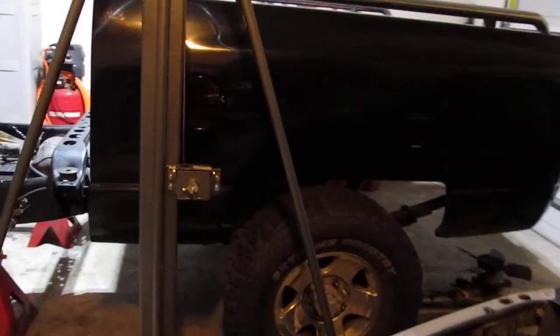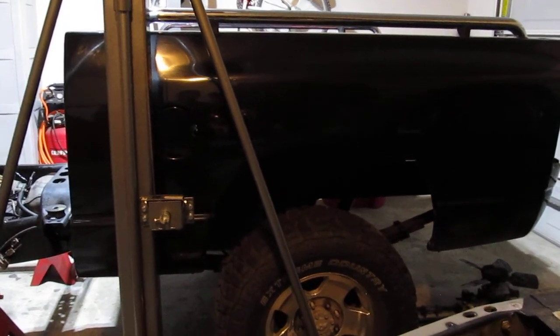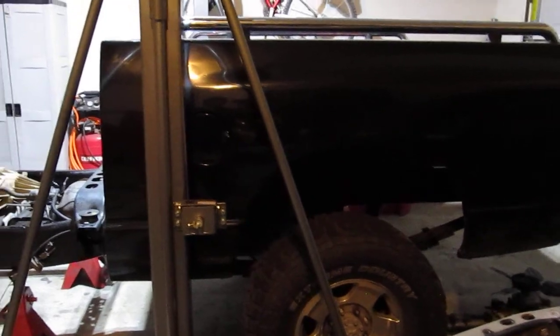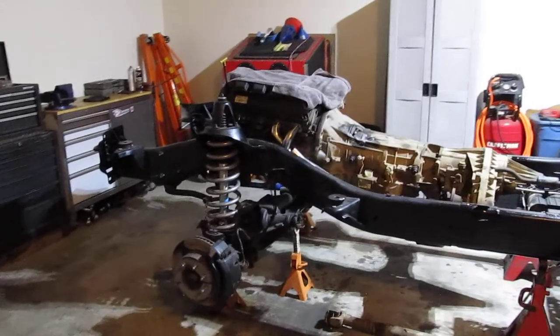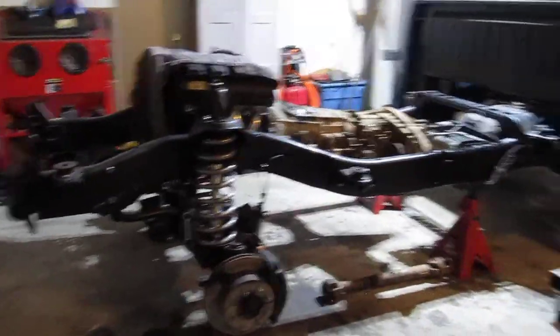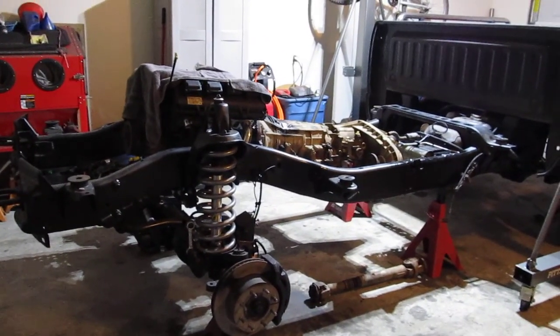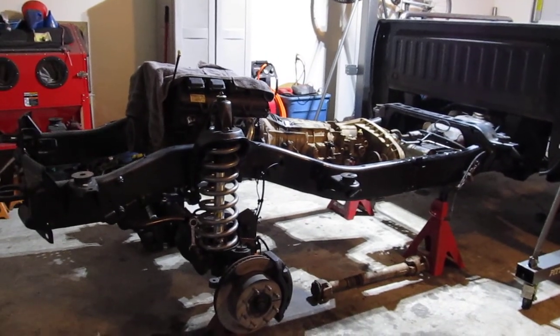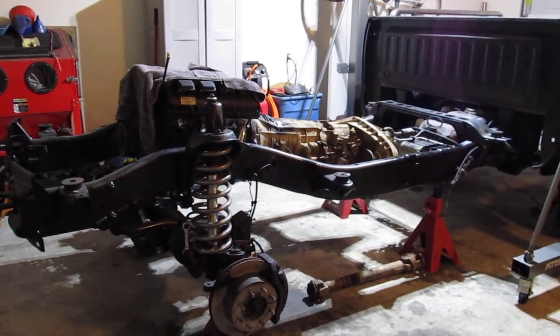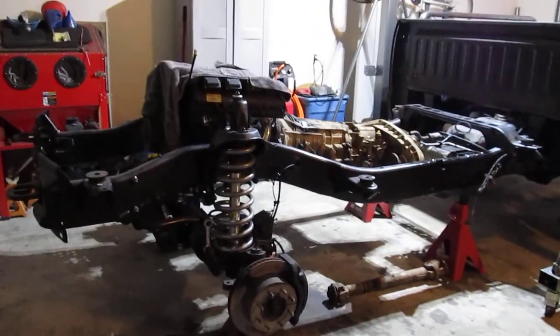You can see the bed is significantly higher than it was in the half-ton, but the same height it was when I got the truck originally. I think someone did a two-inch lift in this truck, but it's coming along. I really appreciate all of you that have been viewing the updates and watching as I've been slowly making progress. It's definitely encouraging to see people viewing the videos — I hope you're getting something out of it, and thank you for your time.